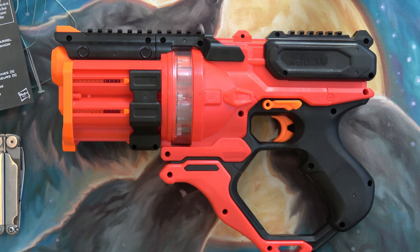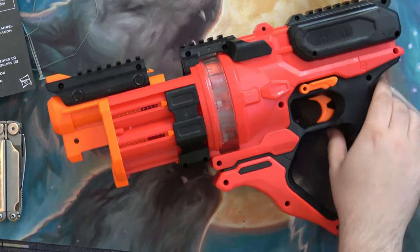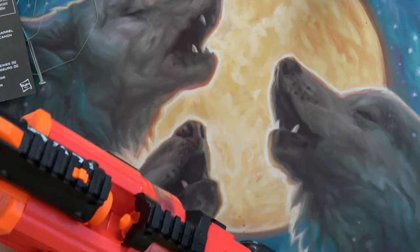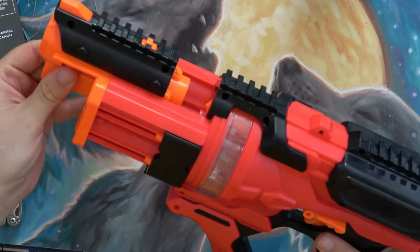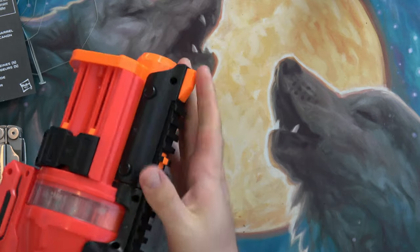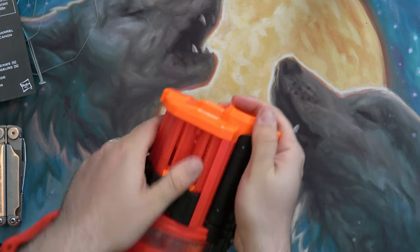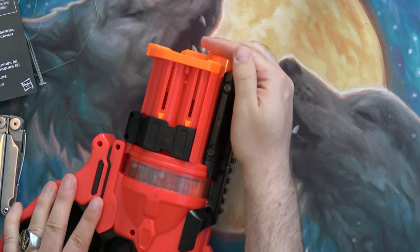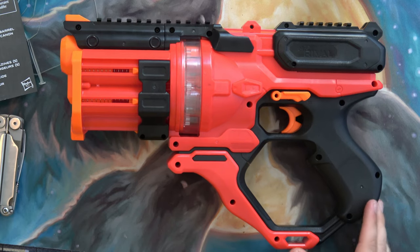I hope you enjoyed this video and have a good one. One more thing to add — as I was just fooling around with it, the barrel can come forward if it happens to get jammed, which is kind of nice. It's a little bit stiff, but it just slides forward. Alright, see you in the next one.